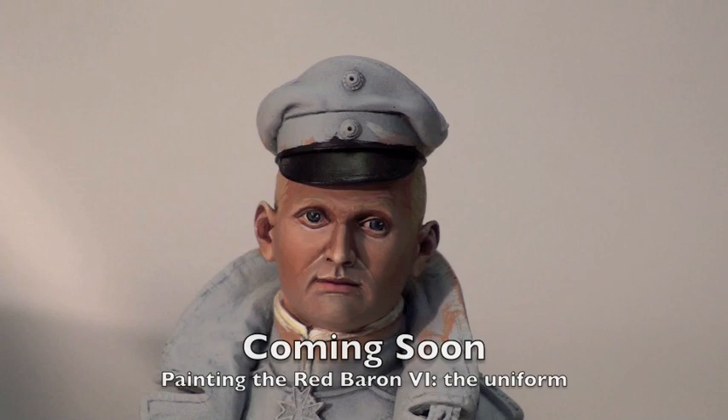Hope you've enjoyed it so far. Stay tuned for part six when we begin to paint the uniform, and be sure to visit us at michigantoy​soldier.com.